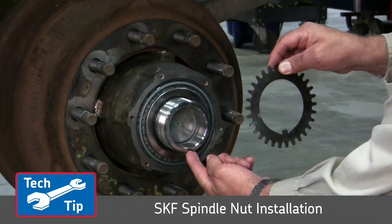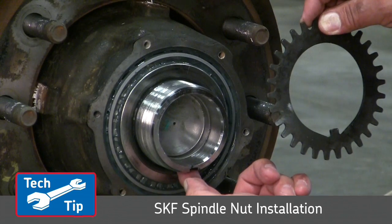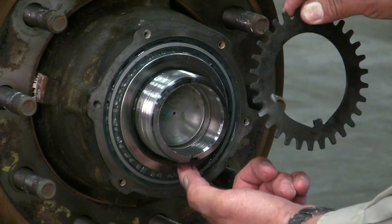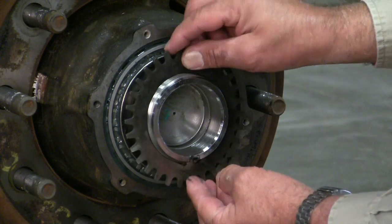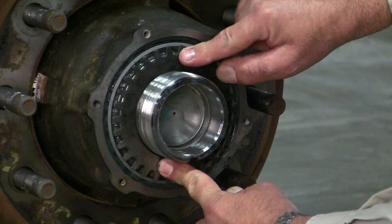Now let's take a look and see how easy this is to install. Locate the keyway in the axle. You'll notice that the lock washer has its own tab that will match with that keyway, so align them.